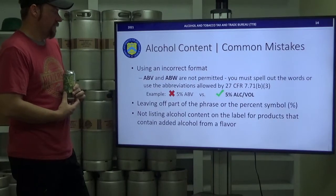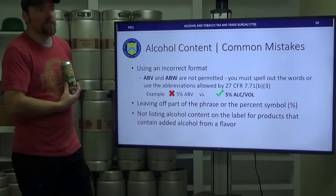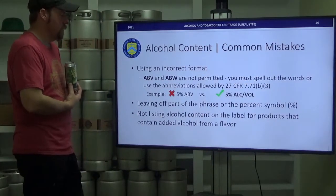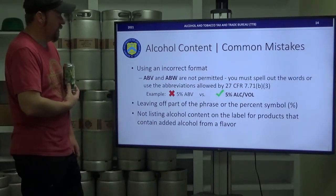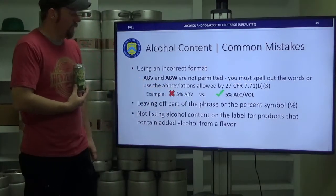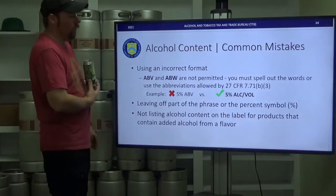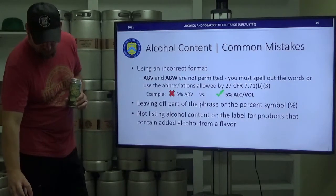If you use an extract that adds alcohol content to your beer, you must include that on your label and submit a formula. They do not allow 'ABV' — they prefer '5% alcohol/vol,' 'alcohol by vol,' or spelling out 'alcohol by volume.' They are picky.